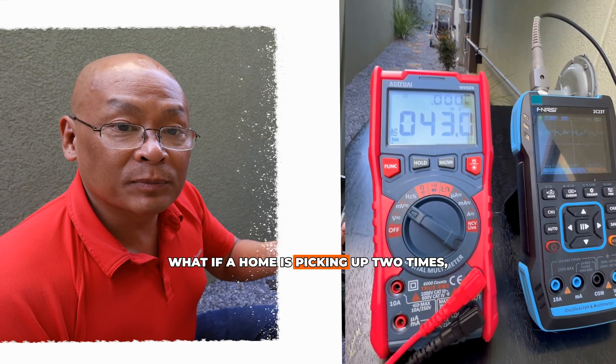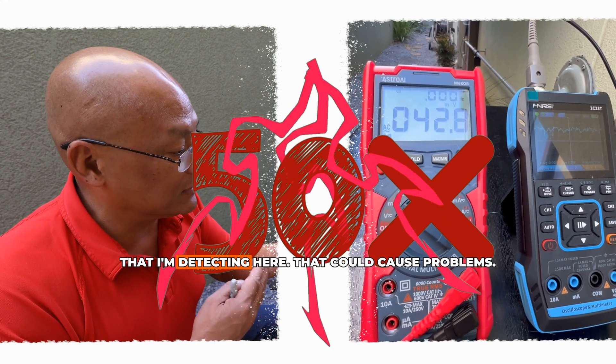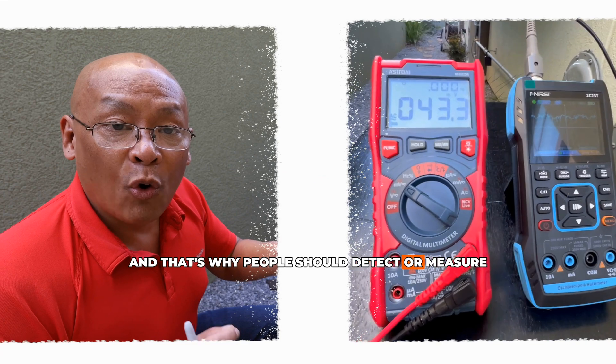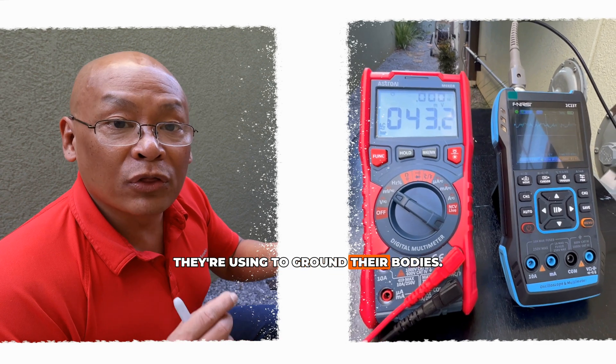However, what if a home is picking up two times, five times, ten times, or even fifty times the amount of stray electricity that I'm detecting here? That could cause problems, and that's why people should measure the levels of stray electricity in the ground they're using to ground their bodies.